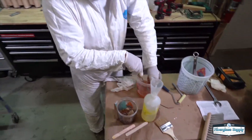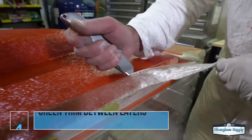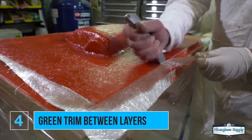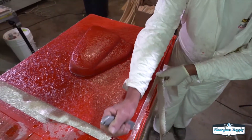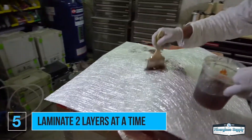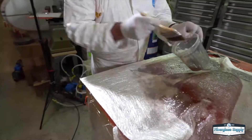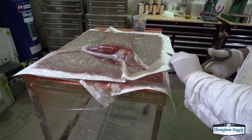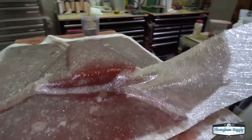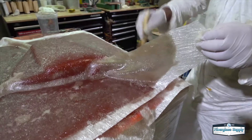Clean up your tools and work cleanly — it makes things much more efficient. Here Tim is green trimming: he waited for the resin to reach a "cheddar cheese" state and is cutting it off cleanly with a utility knife. That makes finishing the mold much easier and demolding much easier, because you don't have droopy fiberglass fabric that has hardened into some crazy shape at the edge of your project that you'd have to cut through. By green trimming, he can come back later and quickly sand the edges clean.